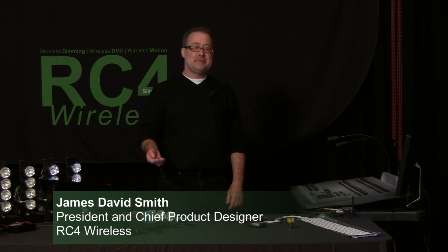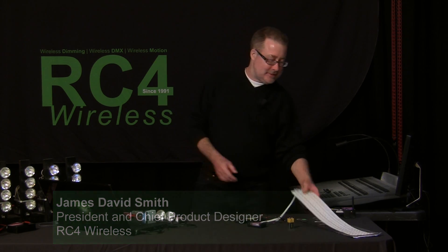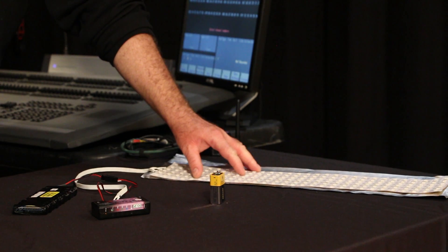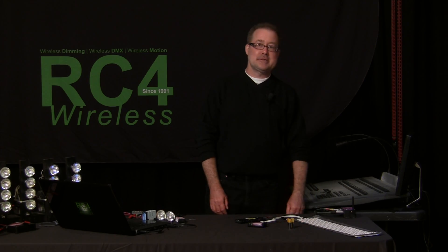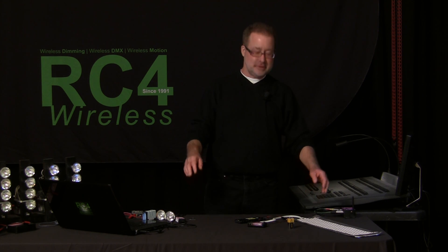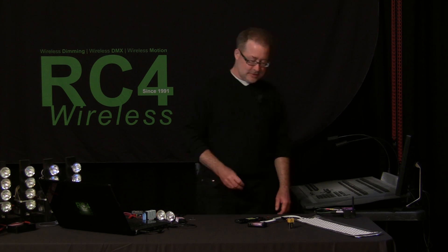You're on a job with an RC4 Magic Dimmer system and some LED ribbon light gear — red, green, and blue. You need it set to three specific channels on your DMX console. It needs to look right, look smooth, and be ready for a shot in about five seconds.